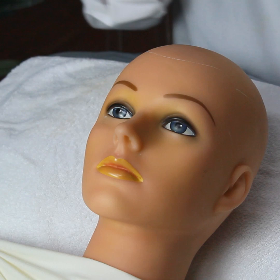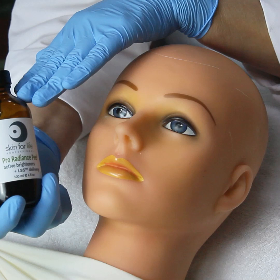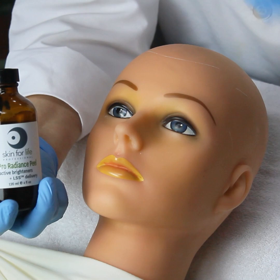The Pro Radiance Peel contains your active brighteners: kojic acid, bearberry extract, and licorice root. These are your active brighteners along with lactic acid.